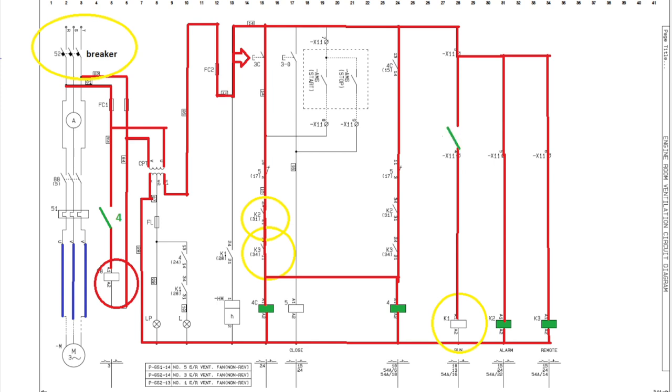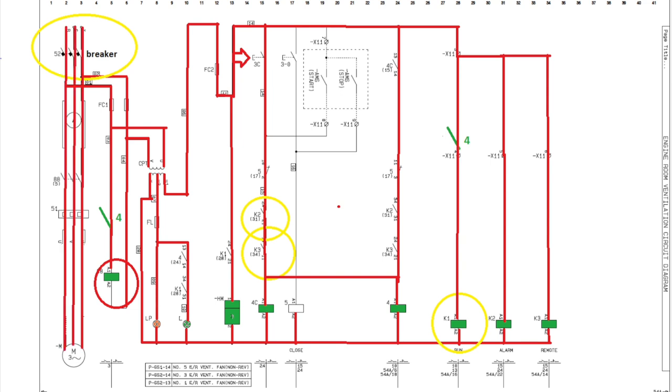I added another normally open contact from the 4C contactor so the system gives an indication it is running, and the counter will also be activated whenever K1 is activated. In this setup we have satisfied the circuit and the motor will run when we press the start button, both for local operation and through the AMS.